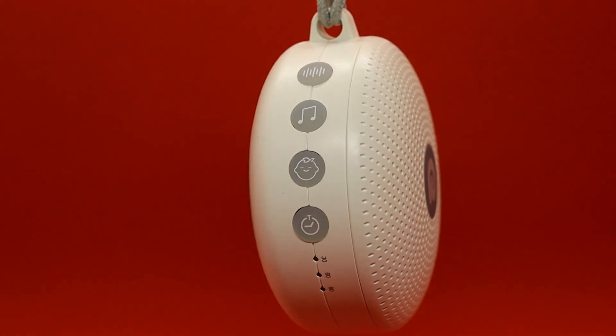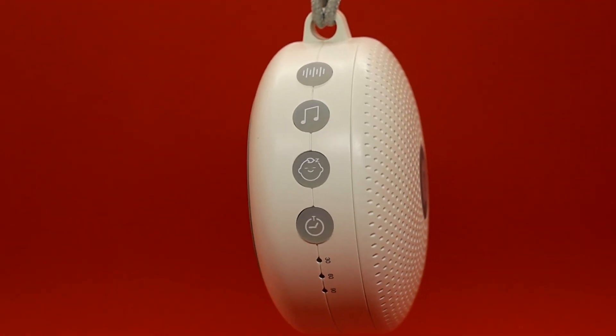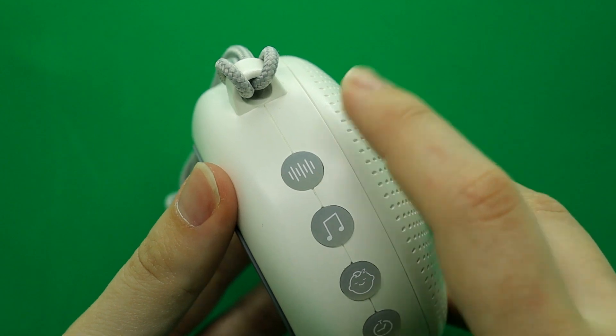I want you to be able to hear the sounds that this machine makes, so I'm going to play three of each one of those buttons you see — as a sound test right now.